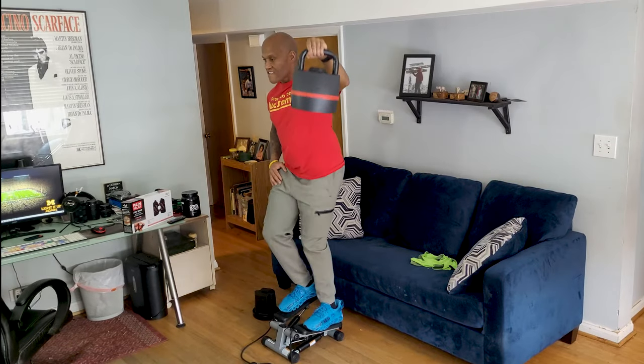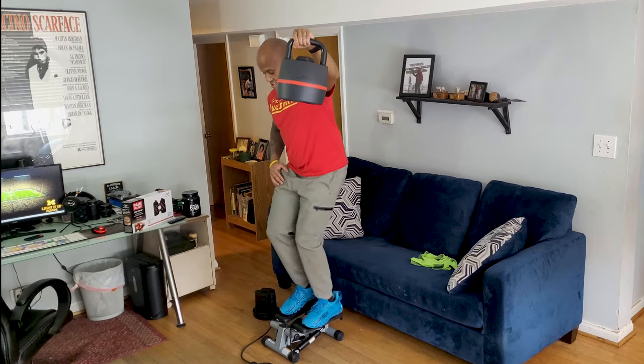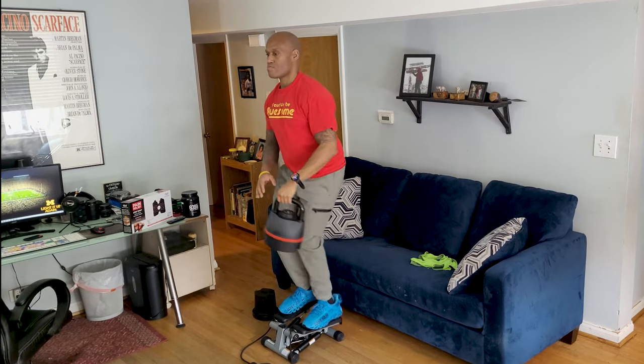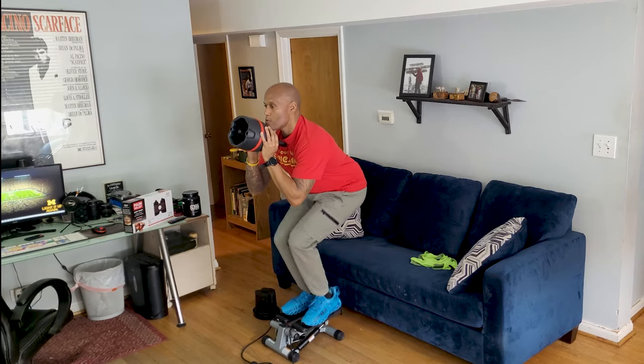Number one: the neurological requirements to maintain your balance while riding a stair stepper will likely improve your stability, balance, and core strength, because the up and down movement forces you to maintain balance while riding one.